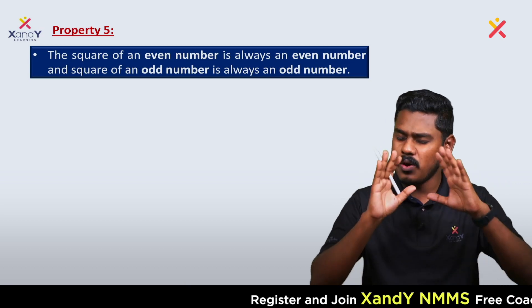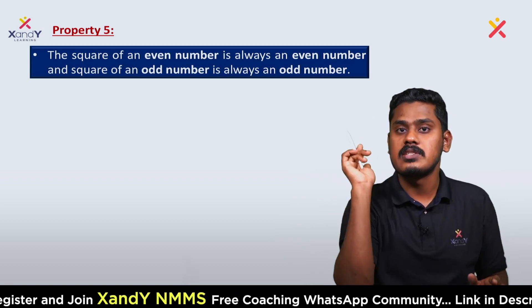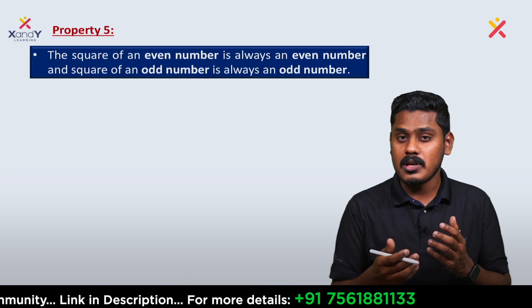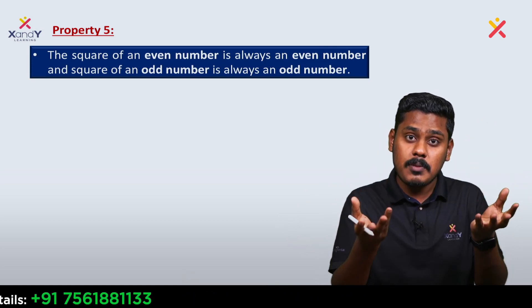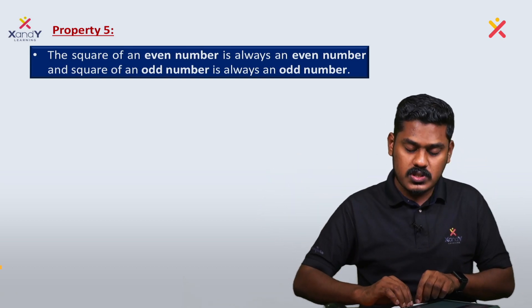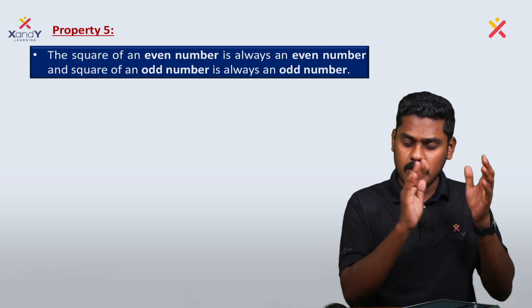These properties of square numbers are critical — especially for competitive exams, where questions are asked that require quick answers. Rather than doing full calculations, knowing these properties helps you answer logically and quickly. Just these three properties will be very useful. See you in the next video.